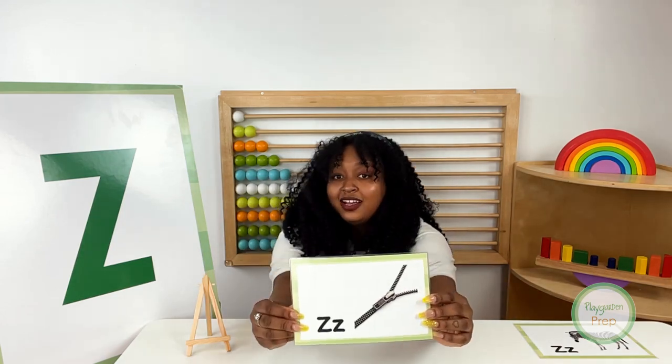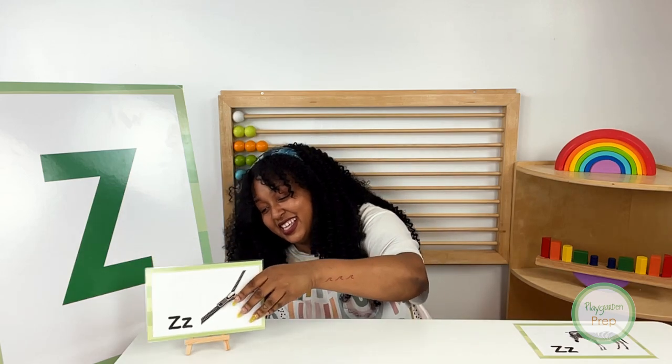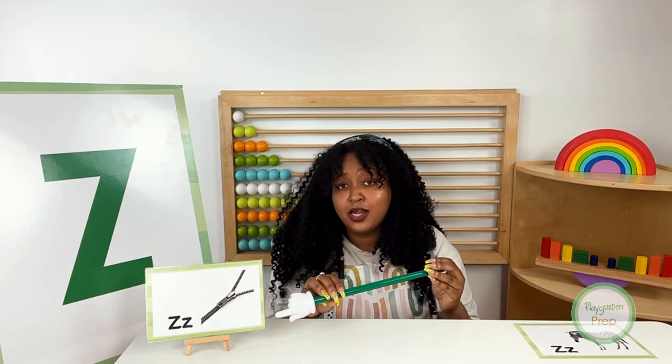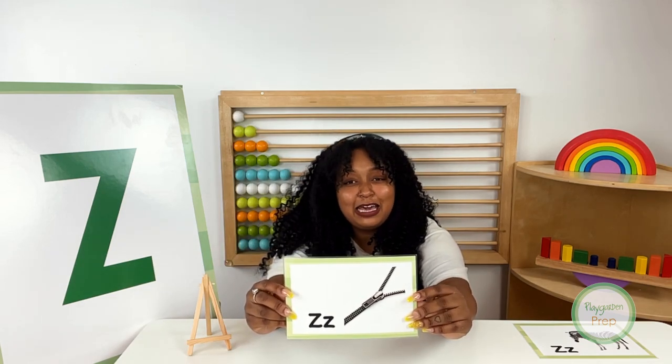Okay, next up, we have two more fingers and a drum roll, please. Zipper! Zipper starts with the letter Z, and zipper in Spanish is cremallera. Cremallera. Your turn. Cremallera. Zipper in Spanish is cremallera. Zippers make clothes comfy. Zipper in Spanish is cremallera. Oh, in español, friend. Cremallera. Bien, bien, bien.